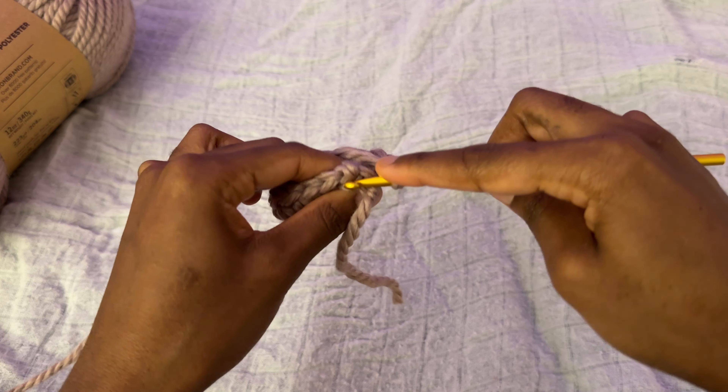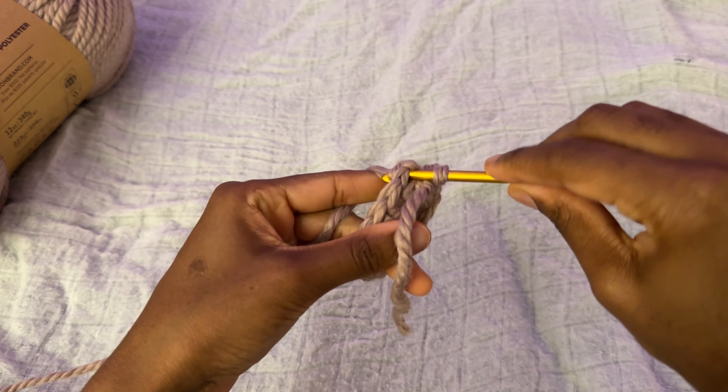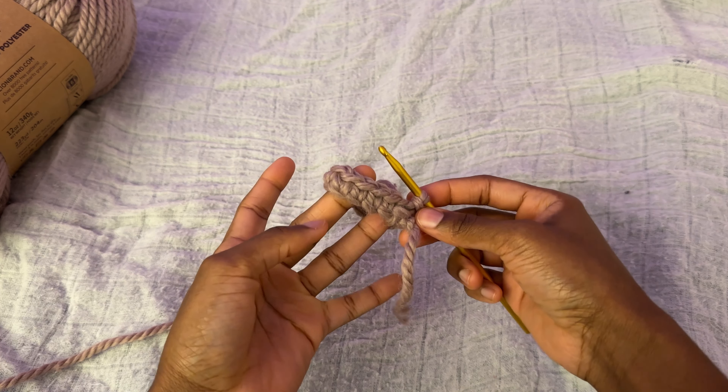I'm just going to wiggle right across there into the beginning of that stitch and carry that yarn just like so. Okay, we have that first row.